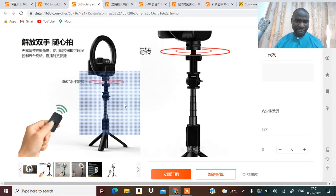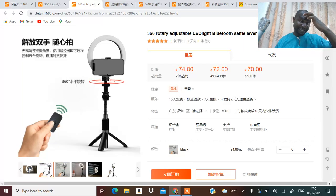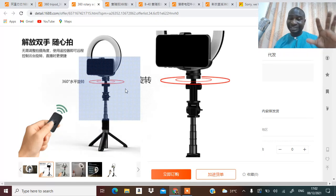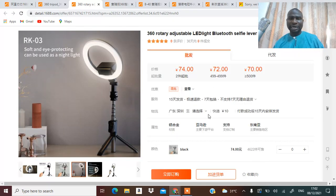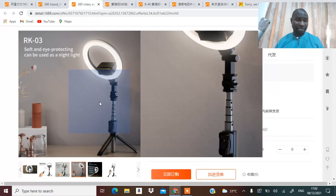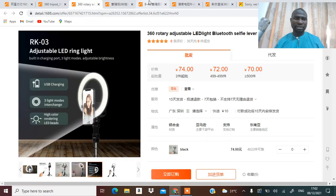Look at it — can you see this one? It rotates. You can use the remote, but there are other ones you don't need any remote at all. How much is this? It's 74 yen if you are buying two. The next one even comes with light.